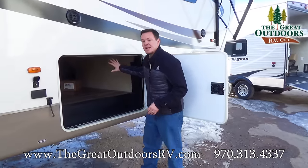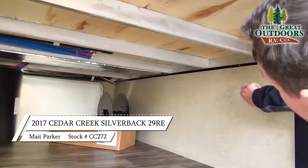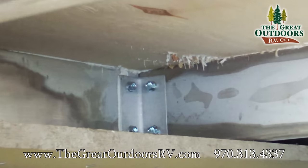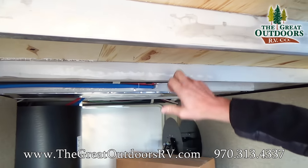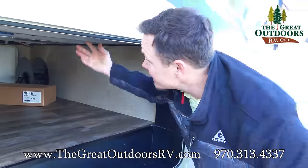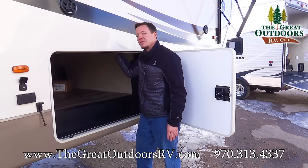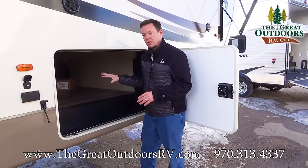Over here you'll notice it has a very large pass-through storage. This is aluminum, and if you look on the back sides you'll see the L-brackets. You'll notice they also fully glue the studs down on the wood, and this is plywood instead of OSB chipboard. A lot of manufacturers will put a piece of carpet here to hide the fact that it's OSB — you can feel the roughness of it to tell the difference.